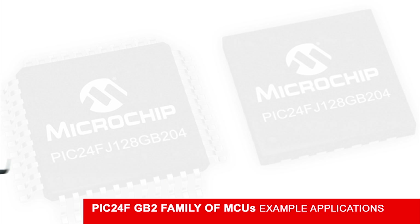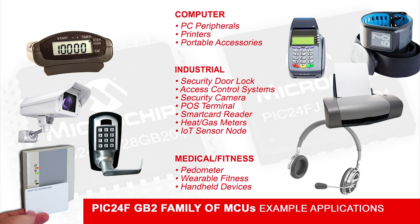The GB2 family can be used in a wide variety of industrial, computer, and medical applications. Also, many Internet of Things sensor node applications can benefit from the low power and data protections in the GB2 family.